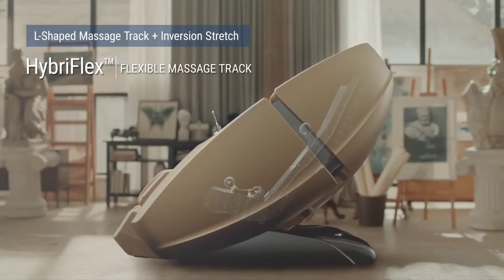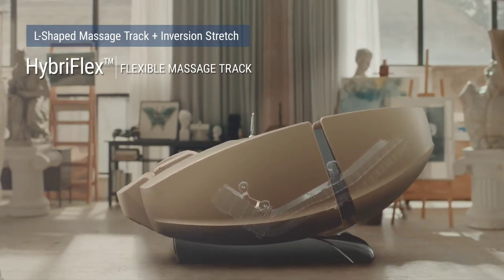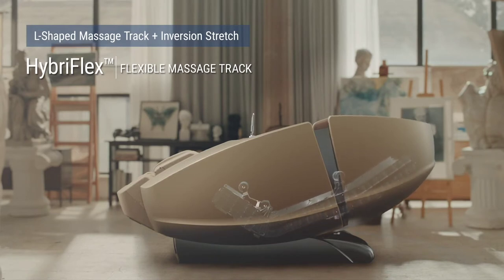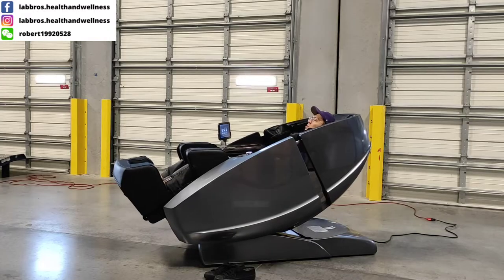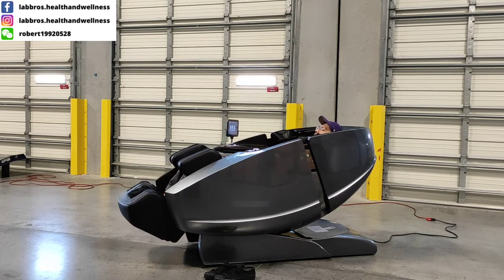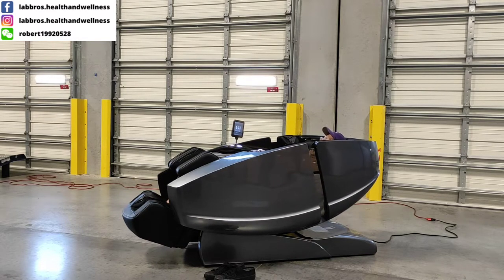With the Supreme Hybrid, Daiwa also introduced two new technologies: Hyperflex and the dual core massage roller system. Daiwa's Hyperflex technology features a flexible massage track that arches the chair backwards over 50 degrees.